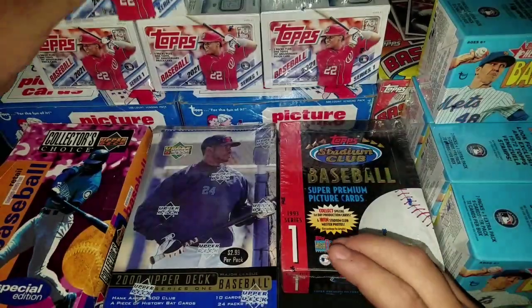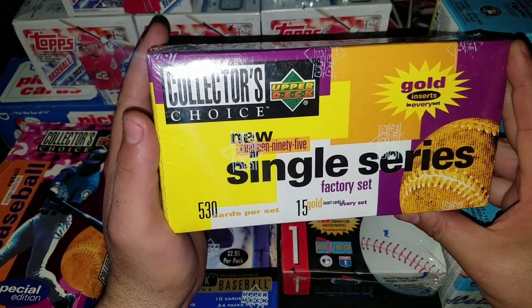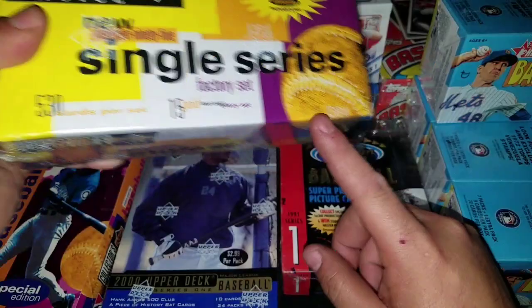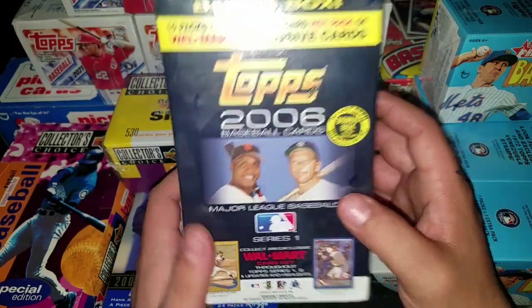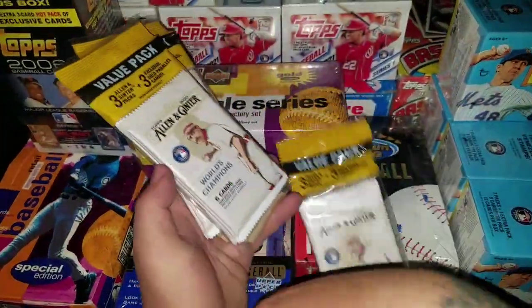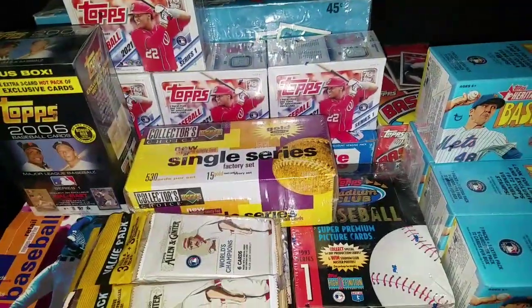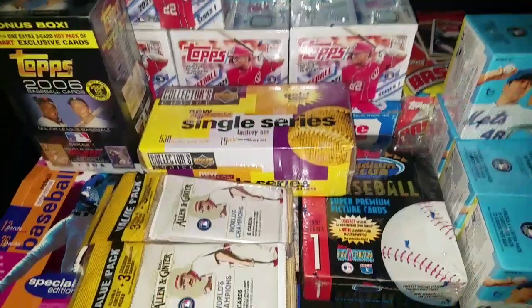And for the finale - just kidding, there's more! Check this out - right here, Collector's Choice. I forget what year this is... 95, I think it is, 1995. And this came with one of these, so I'll take it - a 2006 blaster box. Old school! So I'm just accumulating, man, that's all I'm doing. Found some of these for $11 each with shipping. My unopened products are growing - can't wait till I start opening all this good stuff.